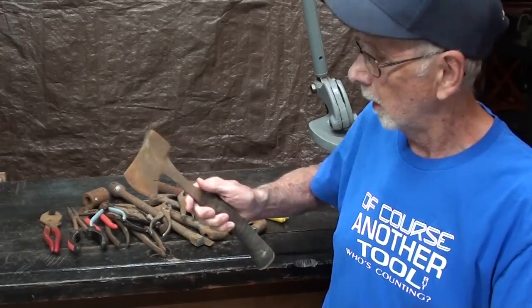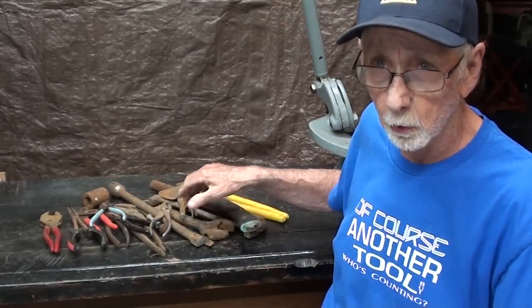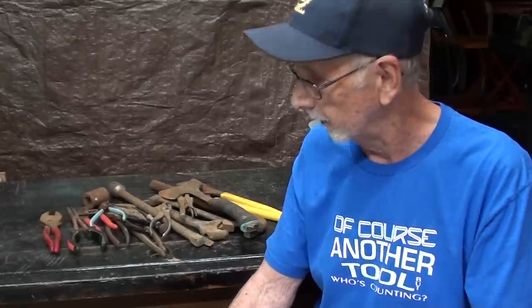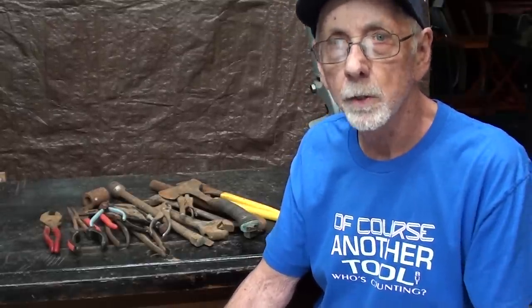I haven't done anything with them, and all are quite rusty. None have any value at all, so after I de-rust them, they'll go to Habitat for Humanity, because these are all duplicates anyway. But maybe some of them are a little better than I thought after we clean them up. I'll be using electrolysis as I have in other videos. I hope you enjoy this and I hope you try this at home.